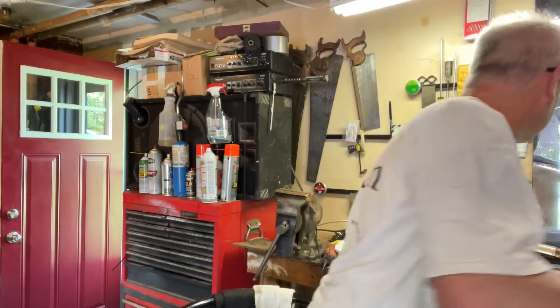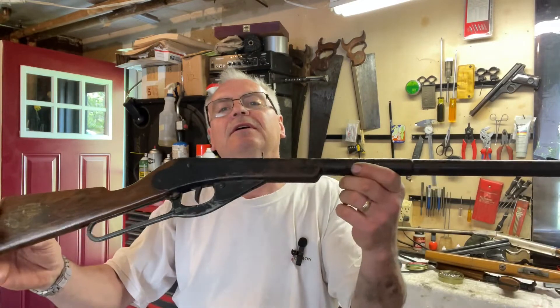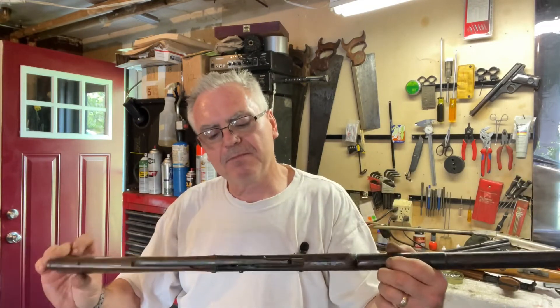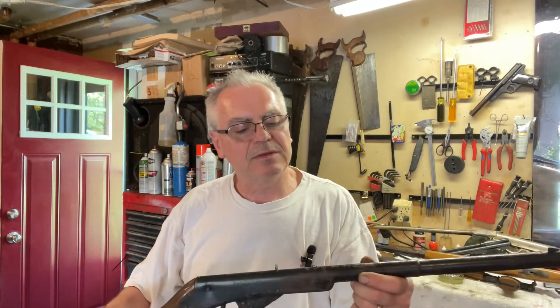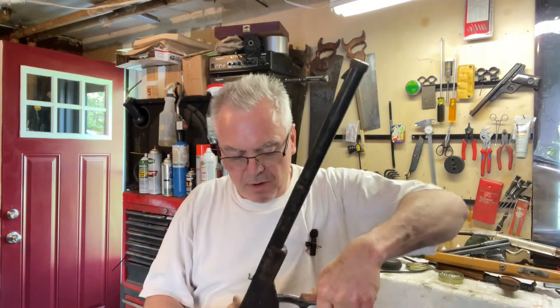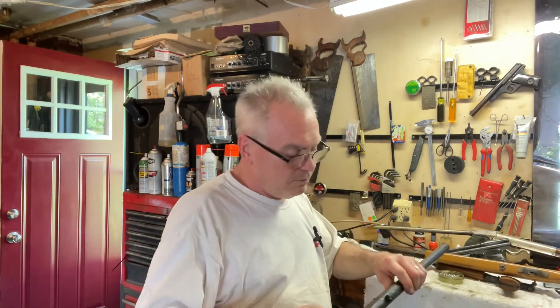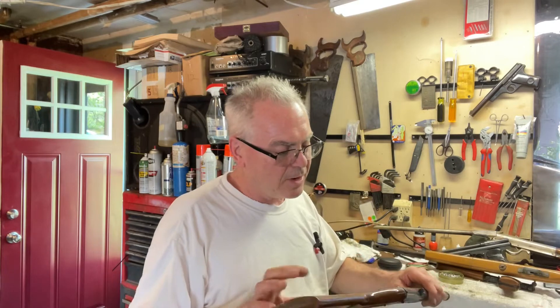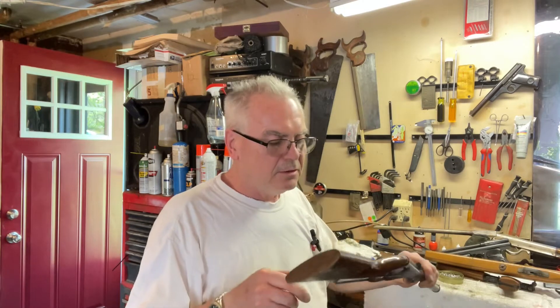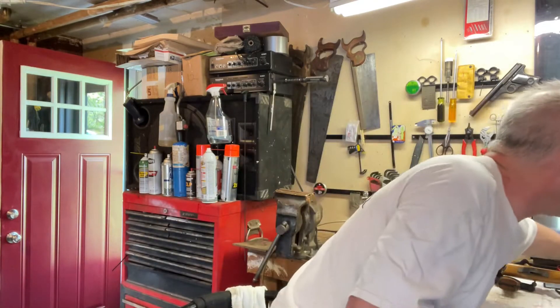The next one is in pretty tough shape but seems like I might be able to get it working if I ever get really bored. This is a Model 102, which is the youth model. Again, some more good parts — got the good metal lever on it, the buttstock looks to be in good shape, so maybe I can salvage a few good parts off of that one.